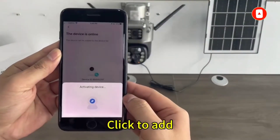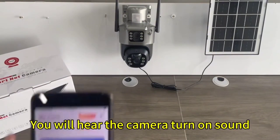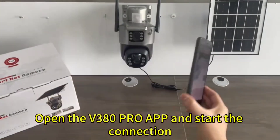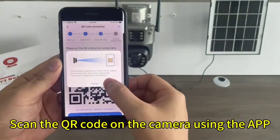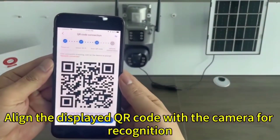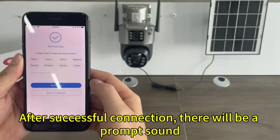Scan the QR code on the camera using the app. Click to add Wi-Fi camera connection. Connect the power supply and turn on the camera — you will hear the camera turn-on sound. Open the V380 Pro app and start the connection. Scan the QR code on the camera using the app. The screen displays a matching network — align the displayed QR code with the camera for recognition. After successful connection, there will be a prompt sound.